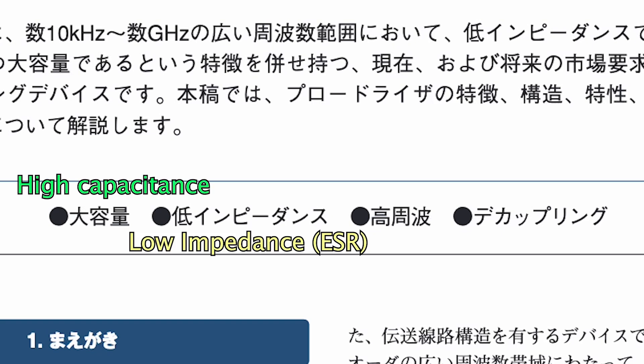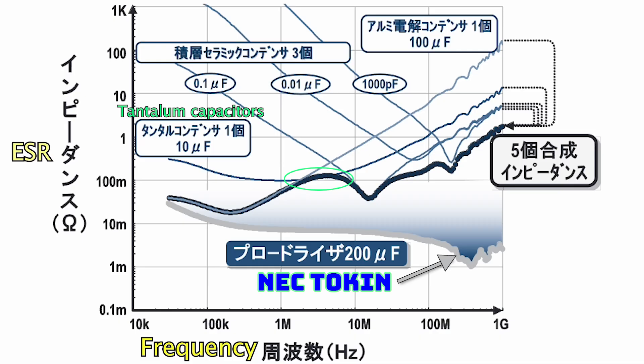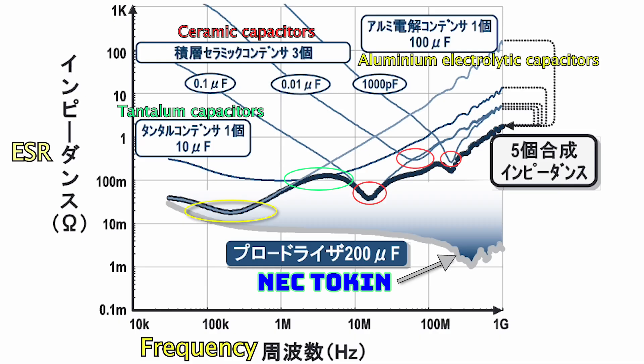High capacitance, low impedance, high frequency, and decoupling. They also provide a graph comparing NEC tokens to other existing capacitors such as tantalum capacitors, ceramic capacitors, and aluminum electrolytic capacitors.